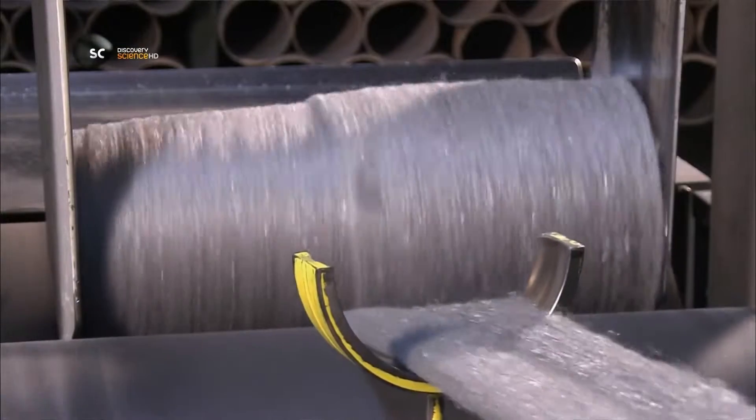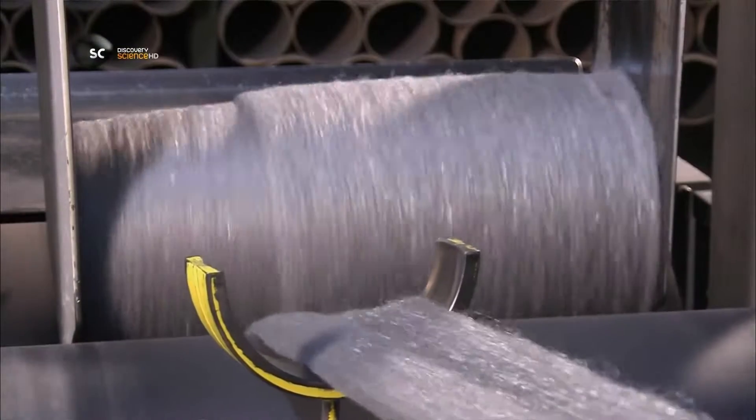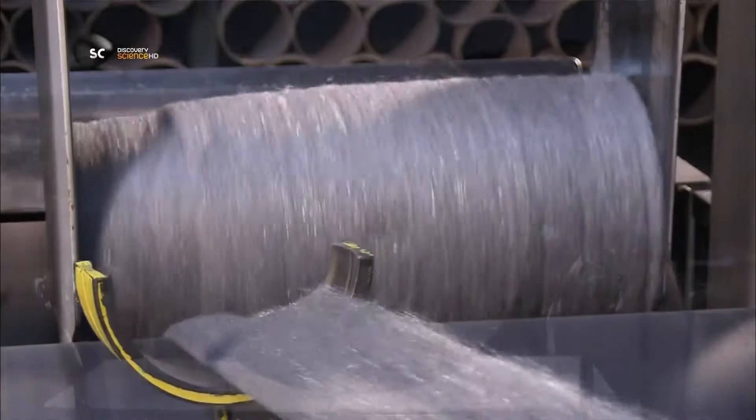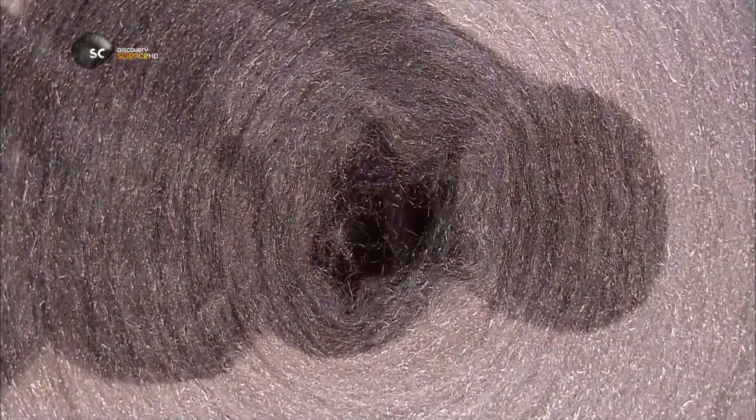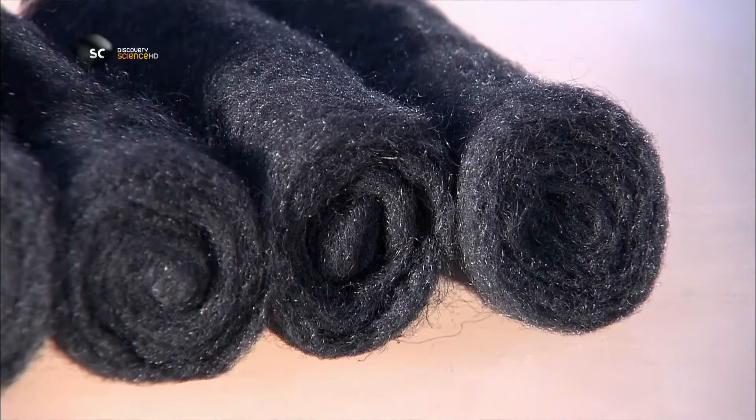Once the wool goes onto a final roll, it's wired and ready to be turned into pads for cleaning, sanding, or polishing — jobs for which its coarseness will definitely be appreciated. Still haven't seen any steel sheep though.